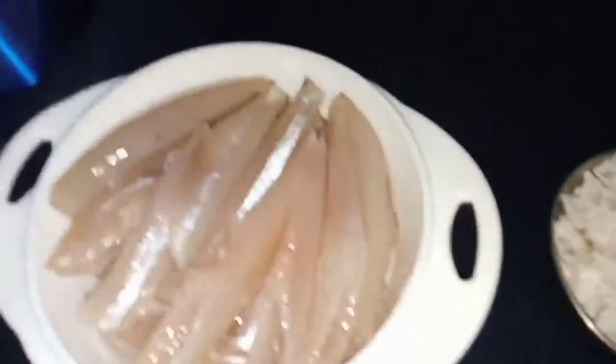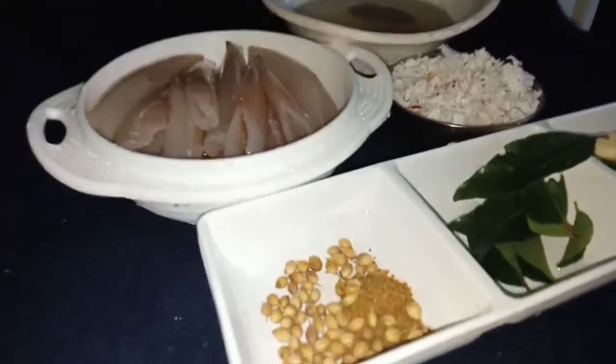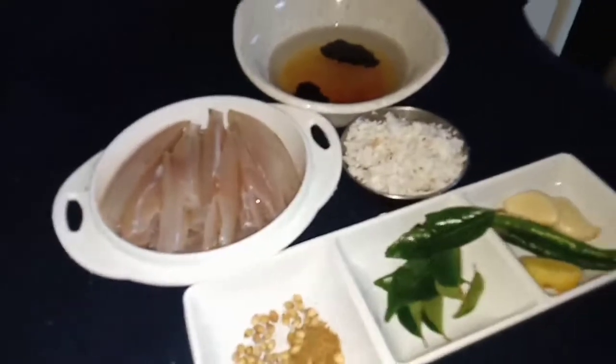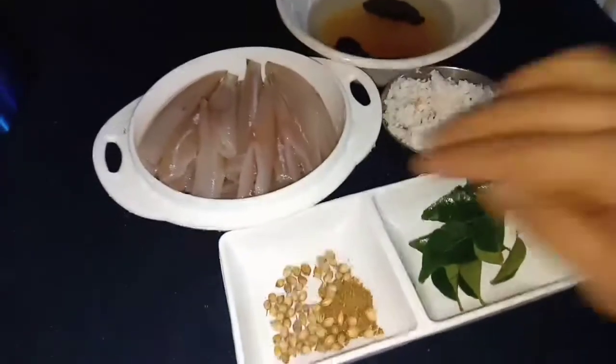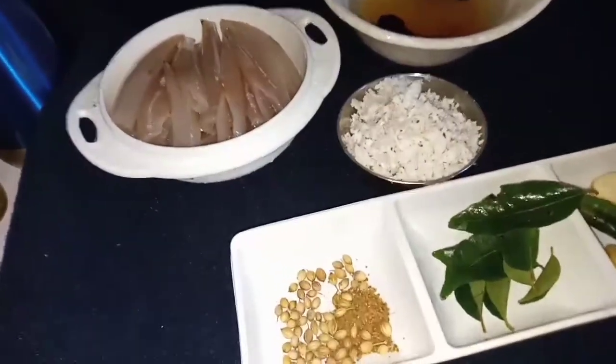First, we will add a little bit. Then we will put a little paste, clean and add 1 teaspoon of garlic powder. Then adjust the garlic powder.